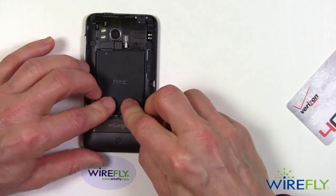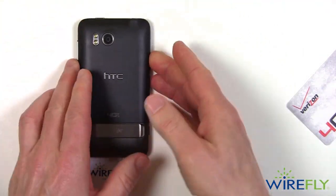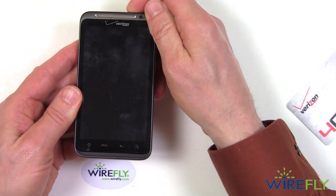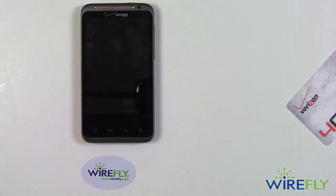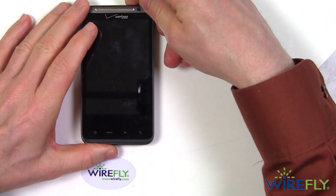Put the battery back in, put the cover back on, and now I will turn it on. When the phone is booted up, I will go ahead and see if I can get a speed test done. I'll use speedtest.net for that speed test, so I'll be back in just a moment.